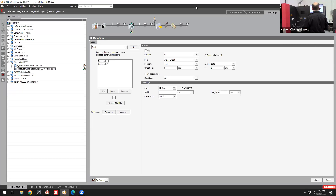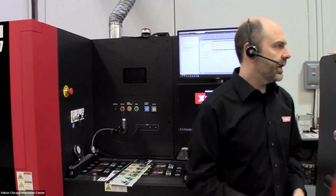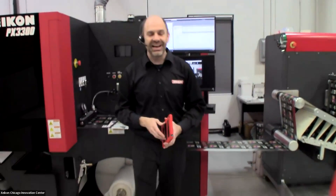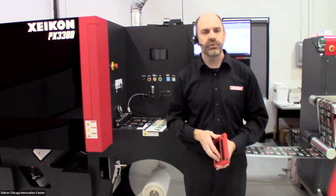That's an overview of the Zycon PX3300, including our inline LCU for finishing. Thank you for stopping by and listening to this presentation. If you have any questions, feel free to ask me — I'm live here in Chicago — or reach out to any of our associates on the floor.